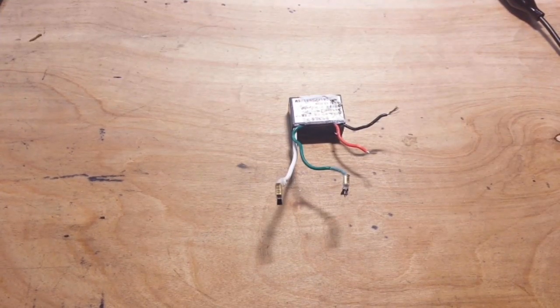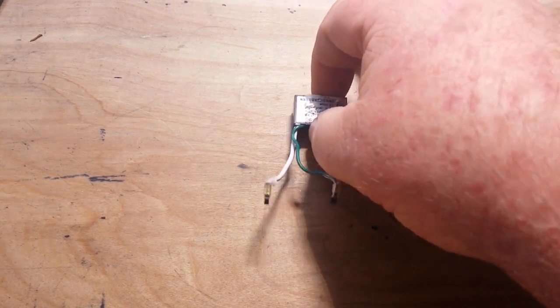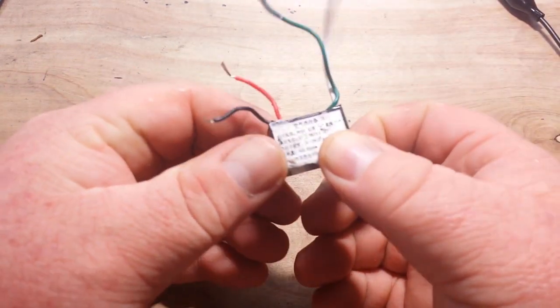Hey, what's happening guys? Pardon the sound in the background — it's pretty warm today so I do have the air conditioner running. About a week or so ago I did a teardown review on a little car charger slash negative ion generator from a company called Jambo Tech. I removed this module out of it, which is the negative ion generator module.